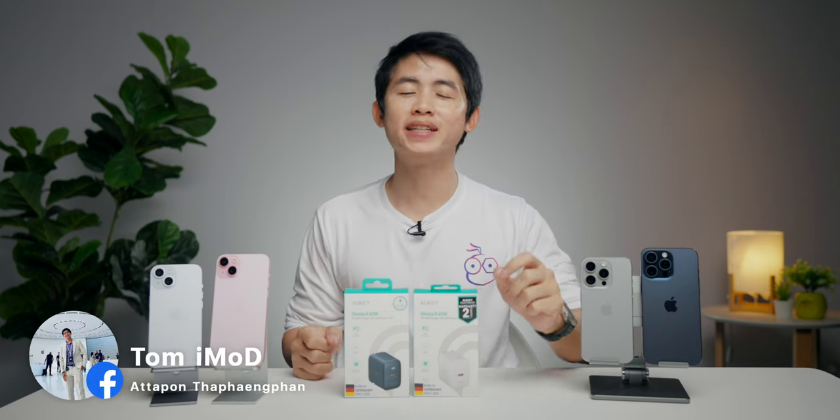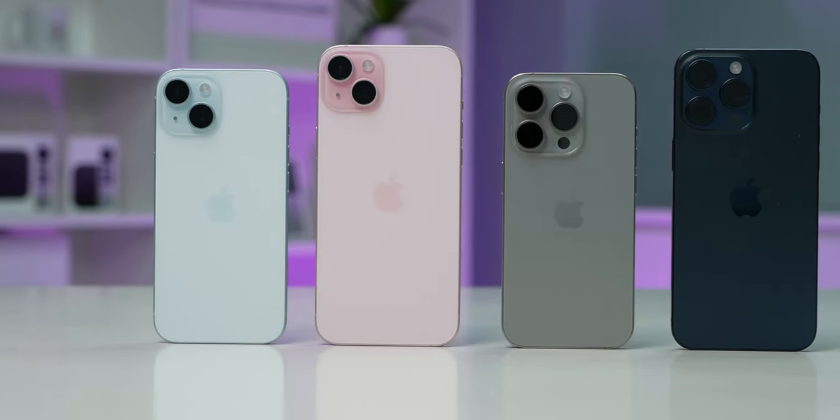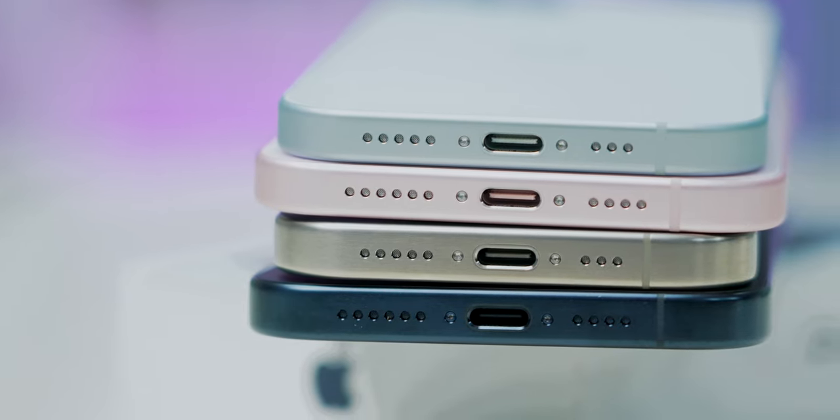iPhone 15 Series ทุกรุ่นวางขายตั้งแต่วันที่ 22 กันยายน และมีคนสงสัยเยอะเพราะว่า iPhone รอบนี้มีการเปลี่ยนมาใช้พอร์ต USB-C คำถามที่โผล่ขึ้นมาคือ iPhone เปลี่ยนเป็น USB-C แล้วกำลังชาร์จไฟแรงขึ้นหรือเปล่า บางคนถามว่าไปถึง 65 วัตต์เลยไหม วันนี้ผมมาเคลียร์คำตอบให้